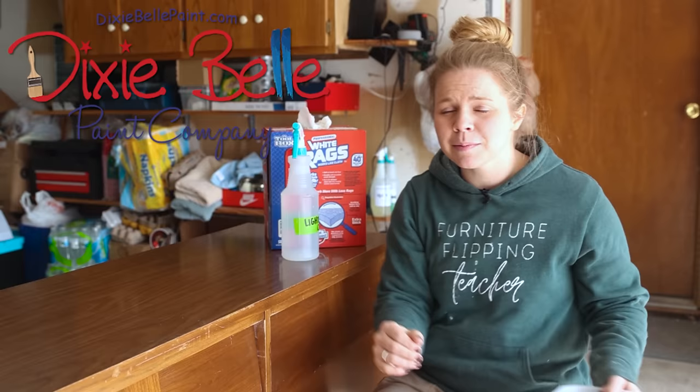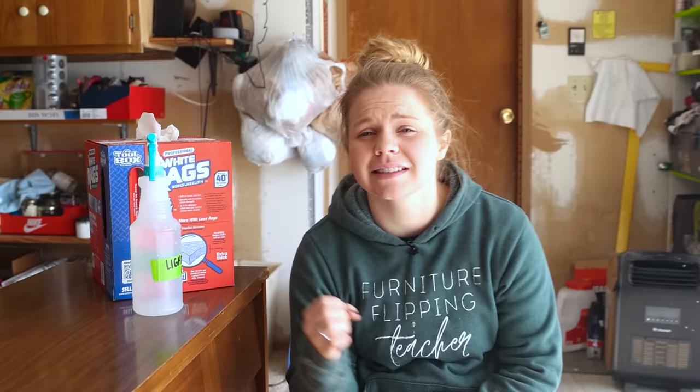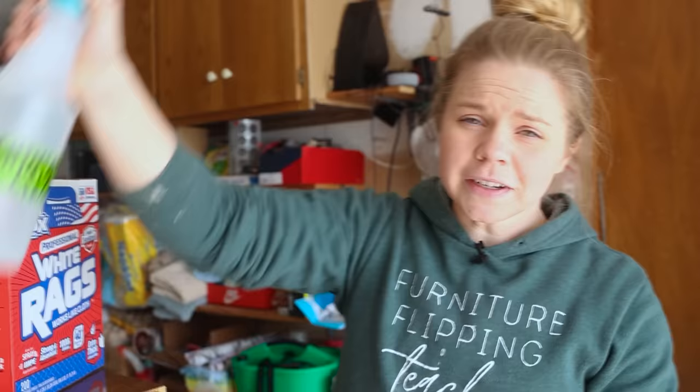Before we get to the fun with the tiles, we've got to clean this piece. Thank you so much to Dixie Belle Paint Company for sponsoring this video. I will be using all of their products and everything can be found down below in the description.